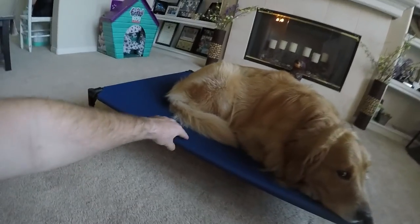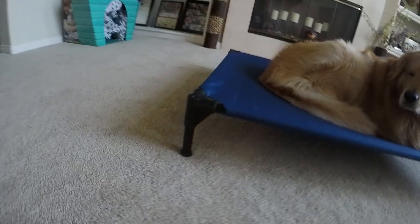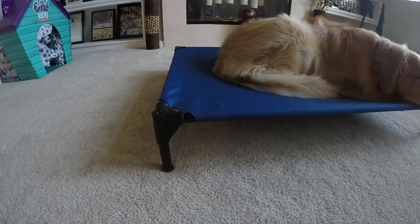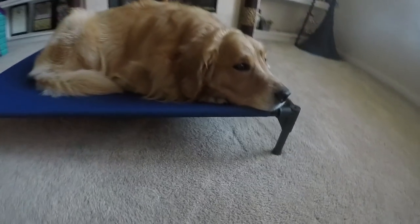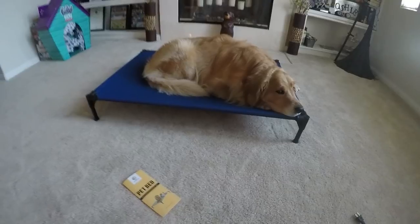It's made out of a canvas material with a steel frame. The connector bits are plastic, but unless your dog's wrestling on it, I don't see those being an issue. It's real quick and easy to put together, and you could even travel with it because it's pretty easy to take apart — and when I say travel, I mean throw it in the car.